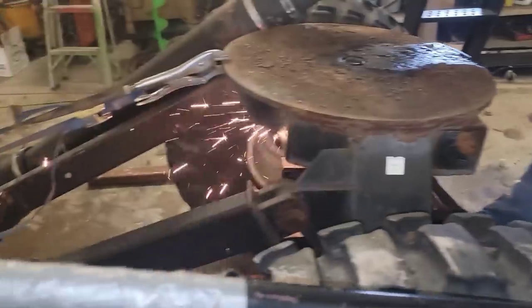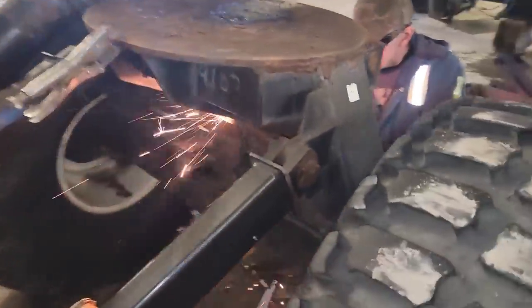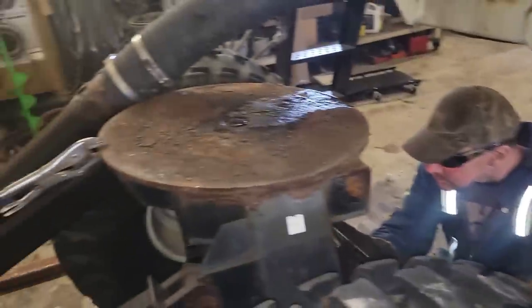I had to cut that all out in there to get it apart, so just build that all back up again — but that's not anything too difficult. Anyway we're just gonna cut that into pieces, drive it out of there, and bring it back in a minute.